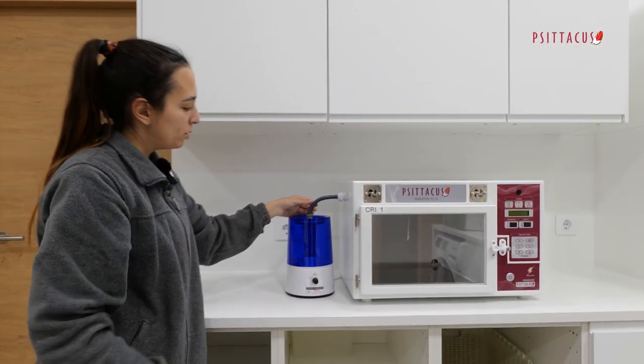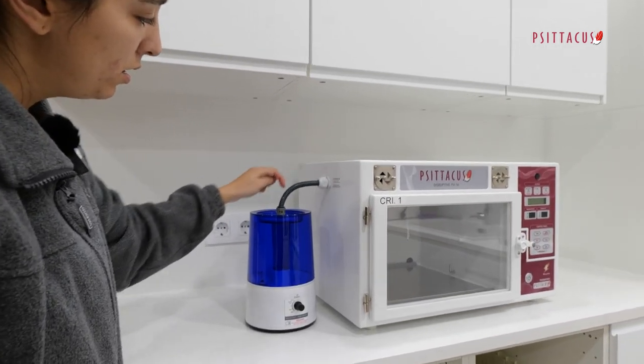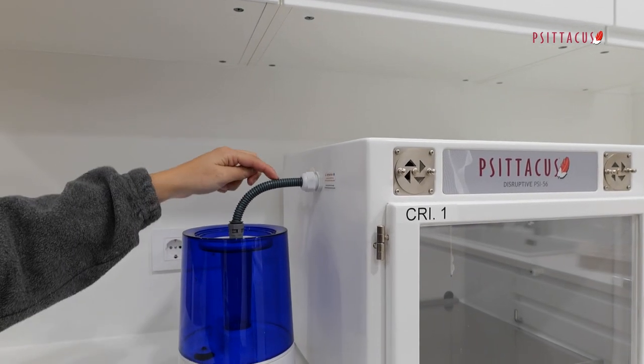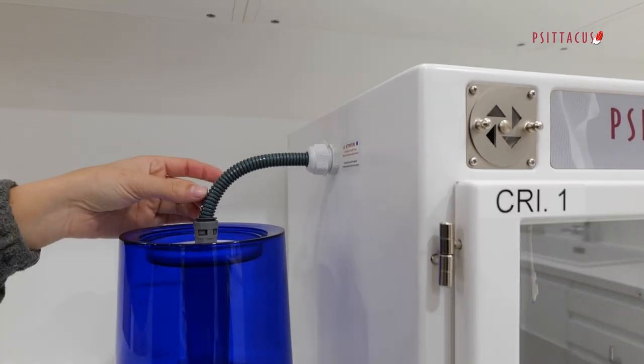As far as possible, we should try to avoid bendings, especially upwards. It should be flat or diagonal but with no bendings.